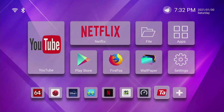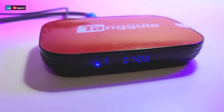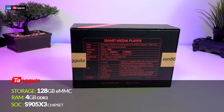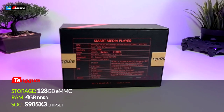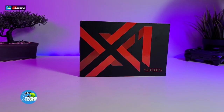Thank you for visiting our channel. Today I came out to review and also quick unbox this nice looking Android box. It is called Series X1. It is 128 gigabyte internal storage, comes with 4 gigabyte of DDR3 RAM, and it is an S905X3 chipset. It is by a company called Tangula.